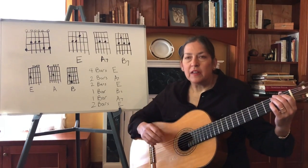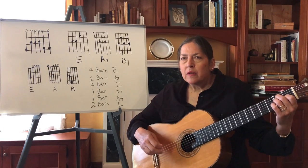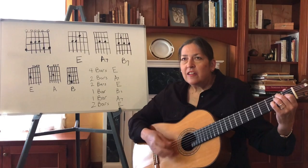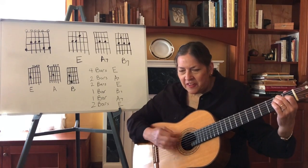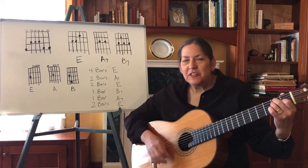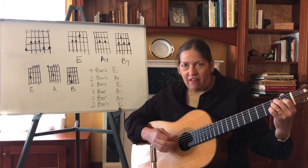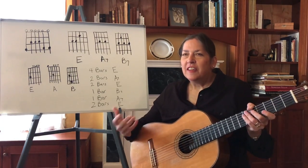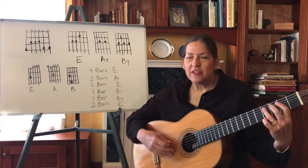I'm finger-picking that. But usually the blues are sung, and here's a real blues song that follows exactly this pattern. It's very appropriate for the times. So you can write your own blues lyrics. Another typical blues song is Good Golly Miss Molly.